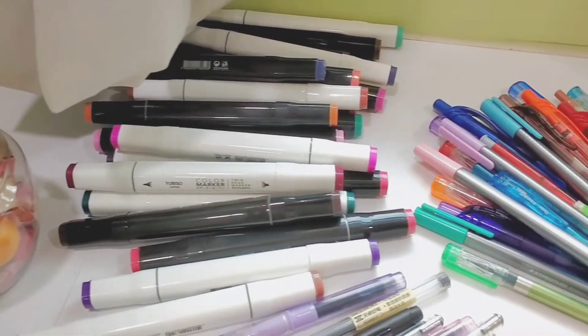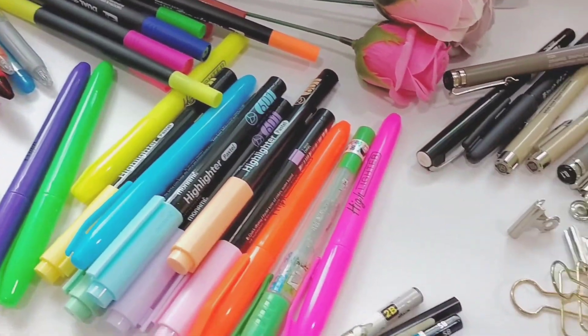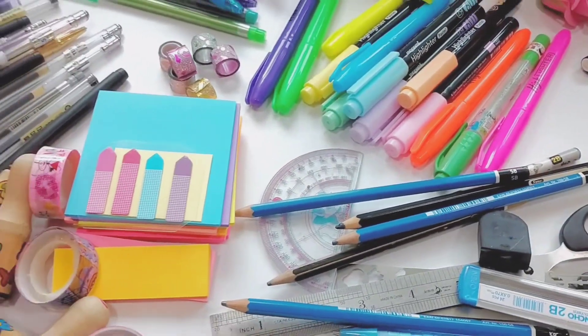Today, I am going to organize all of my stationeries. I have separated them into groups so that it will be easier for me to organize them later.